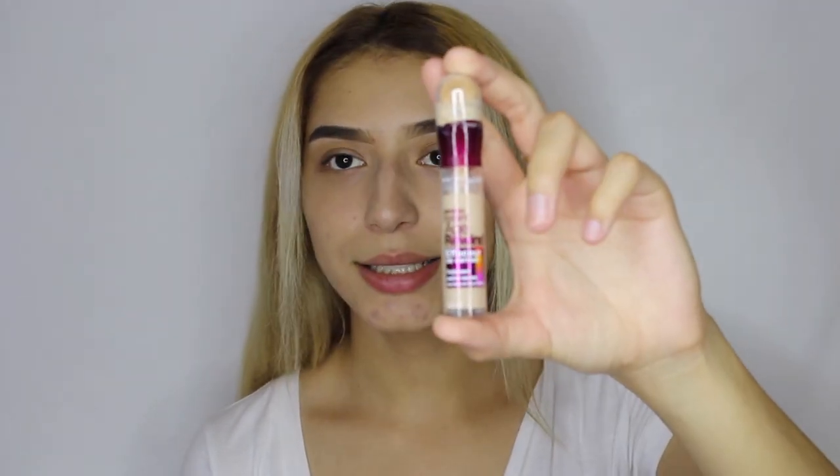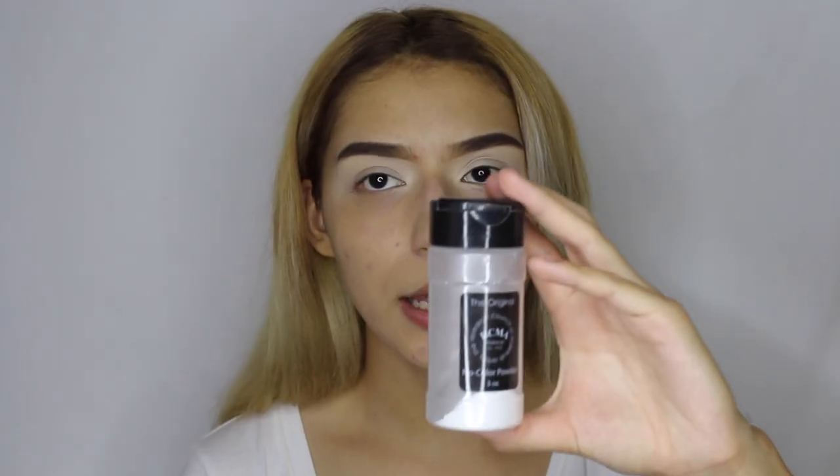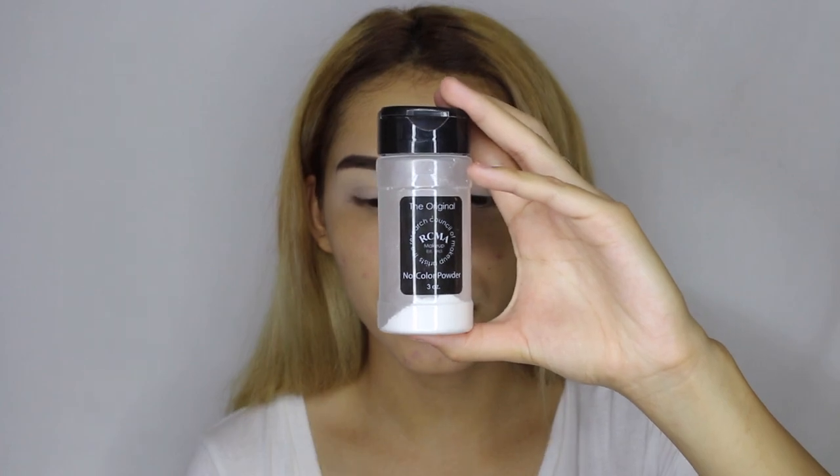To start off, I'm going to go ahead and start with my eyes, and I'm going to be using the Maybelline Instant Age Rewind concealer. Then I'm going to go ahead and set it with the RC Mano clear powder.